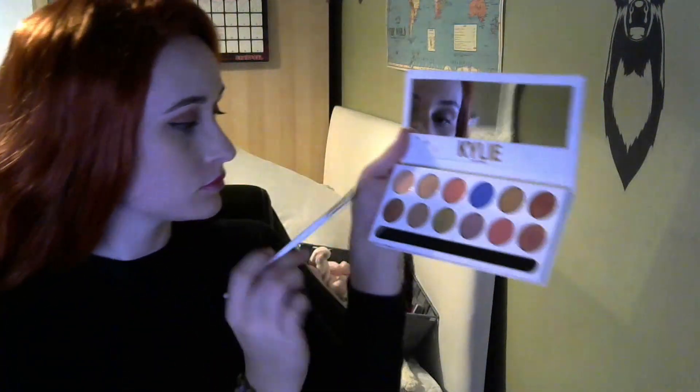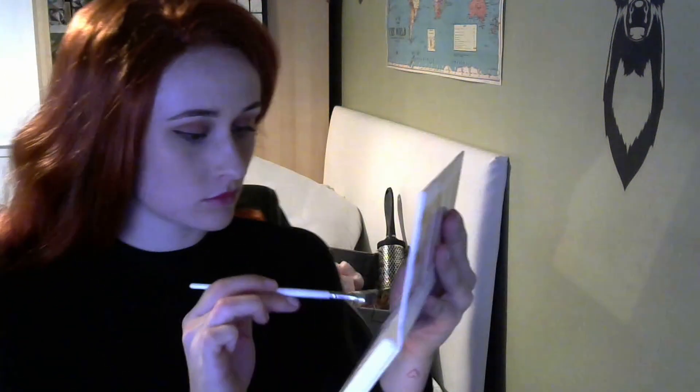And again I'm just going to be taking this colour and putting that underneath my eyes, just to make them stand out a little bit more and make them look a bit wider.